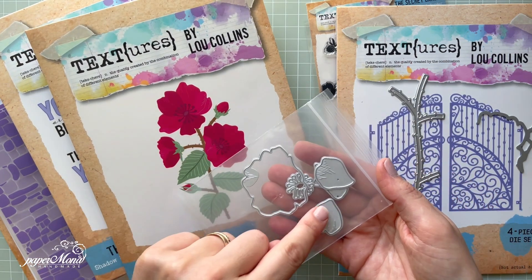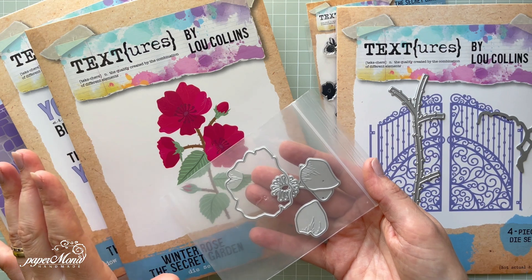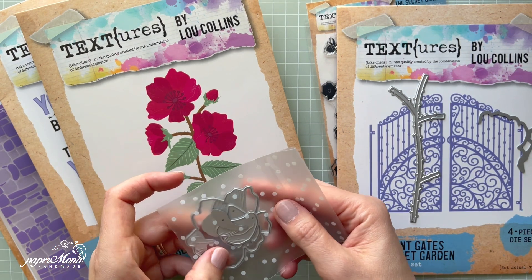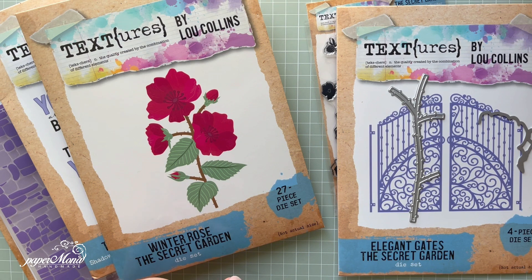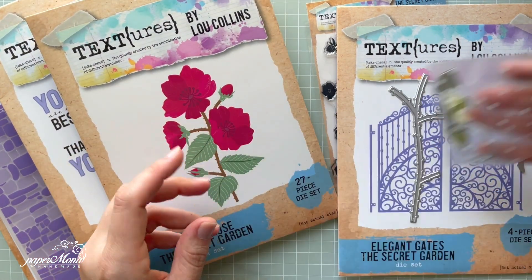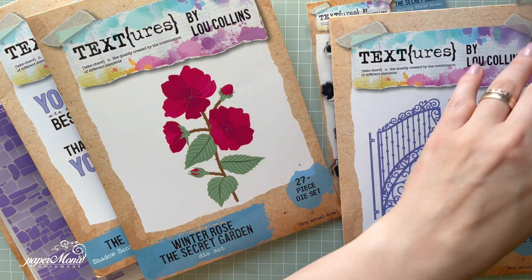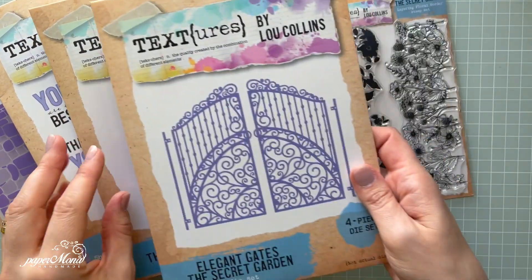That's the rose — of course you can use different petals to create different-looking flowers, but this is how I create it. If you want, I can actually show you a step-by-step tutorial on how to layer that rose. I've got the bigger one and separately the small one as well, so you can keep them separately if you know you'll need them very quickly.